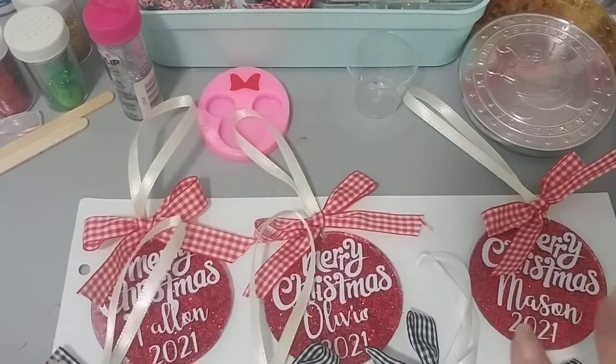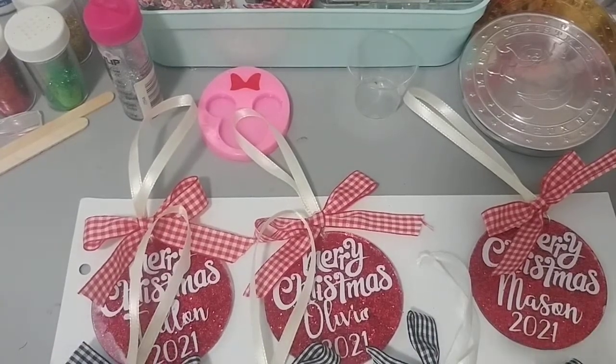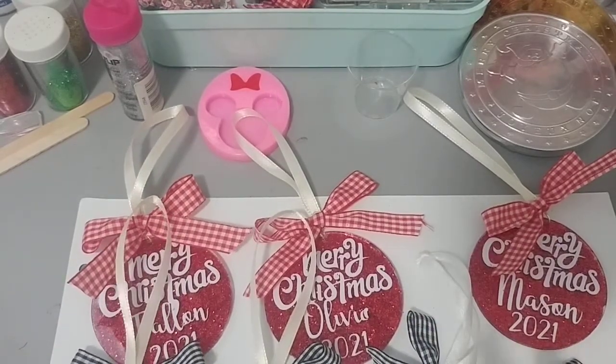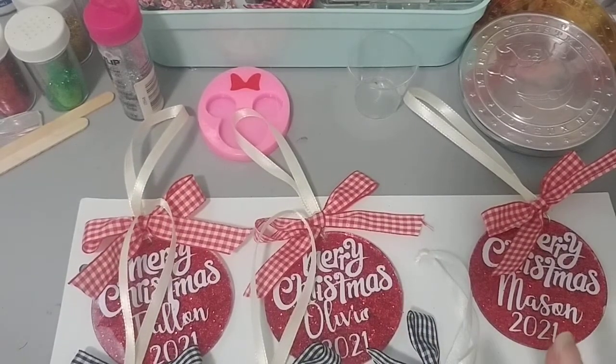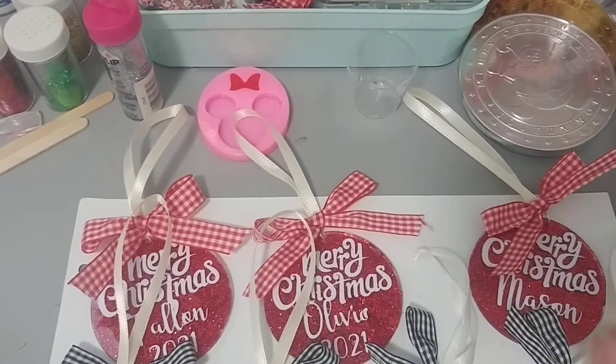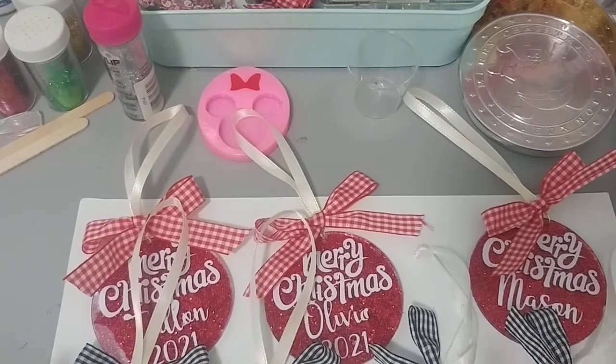I'm definitely going to order the proper ornament-shaped ones from Amazon — they look like an actual ornament. I think I might make some next year and try to sell them. I was so mad that I completely forgot to order those, but these keychain ones came in handy, so that's good.